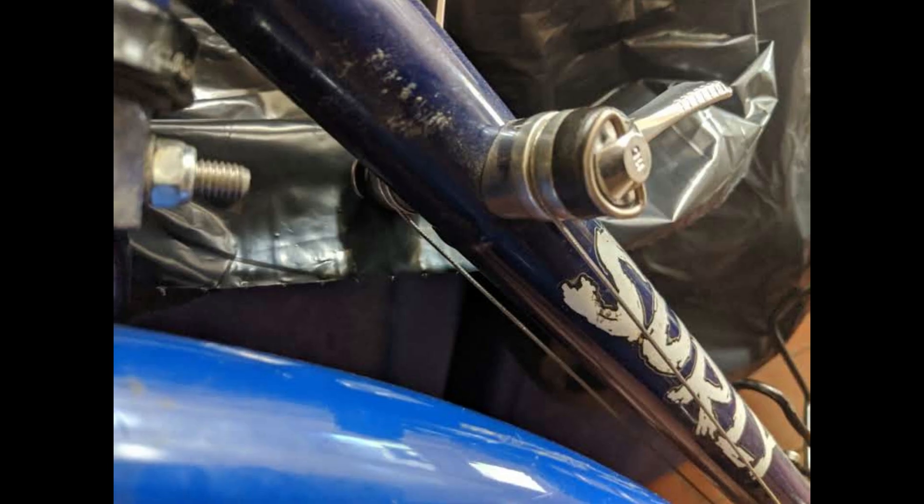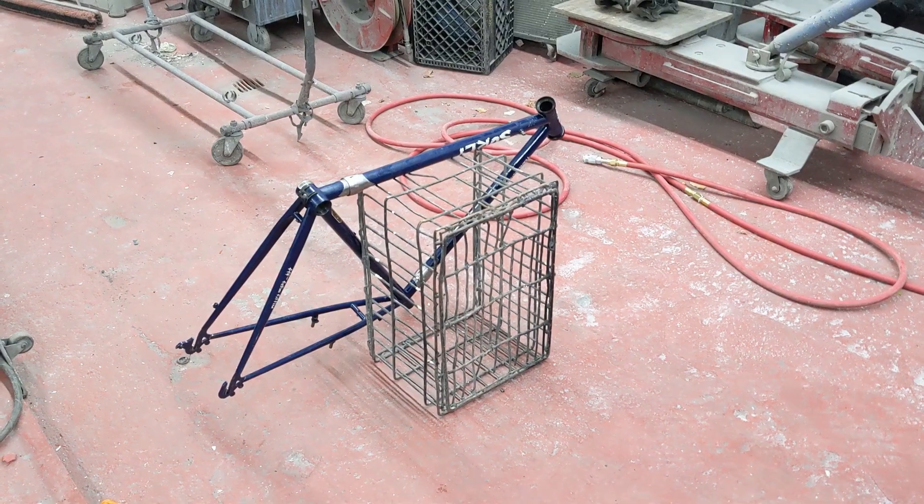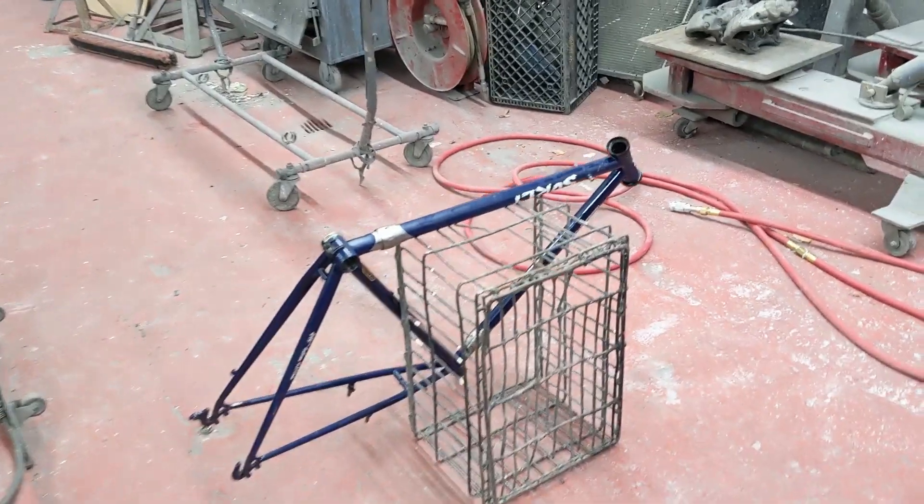I checked with some frame builders, but no one wanted to take on the project. Not wanting to scrap a $1200 frame, I decided to check with some car garages in my area.